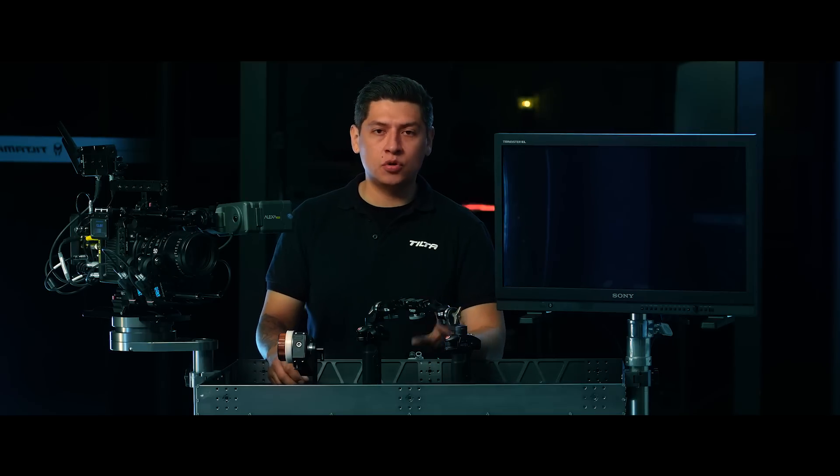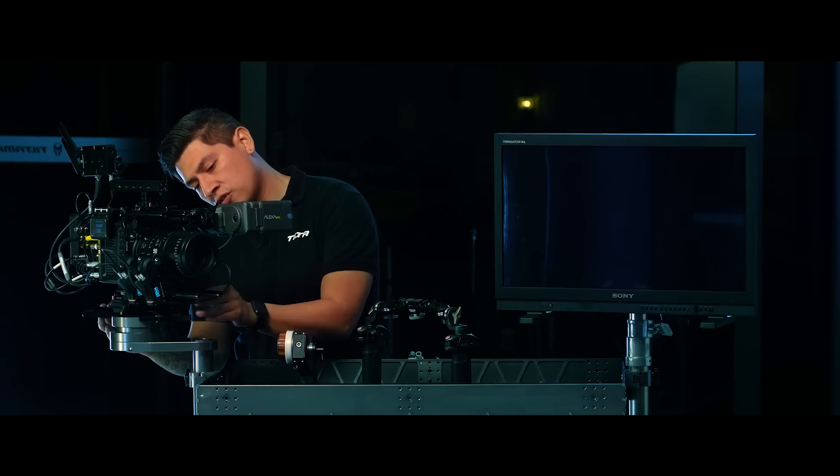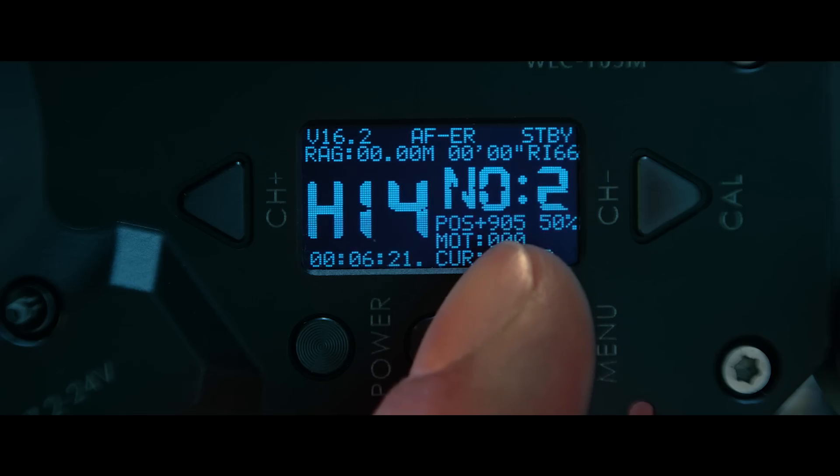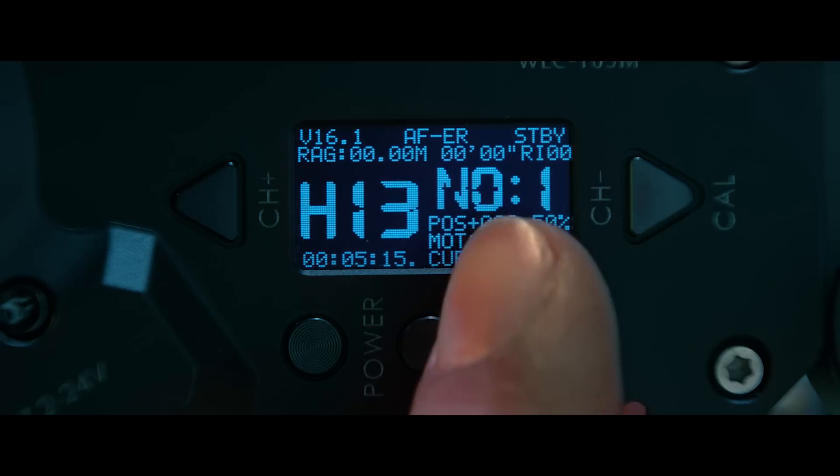I'm going to press record to get back to the home menu. Next thing I want to check is the motor number. We have motor 3 on the zoom, motor 2 on the focus, and motor 1 on the iris.